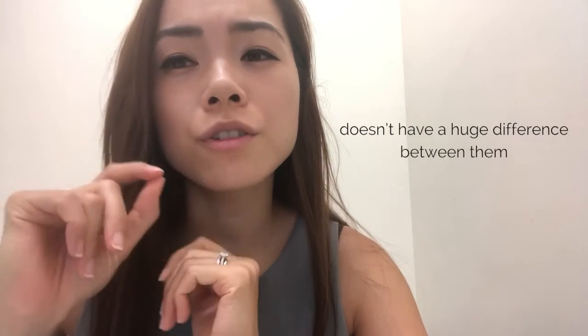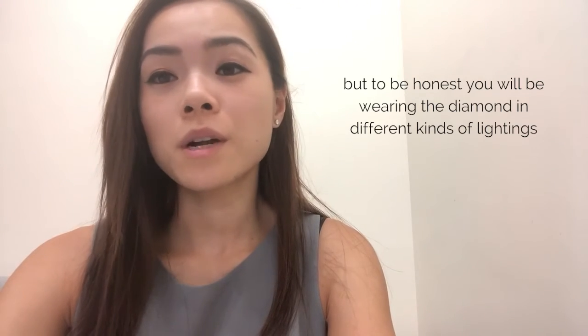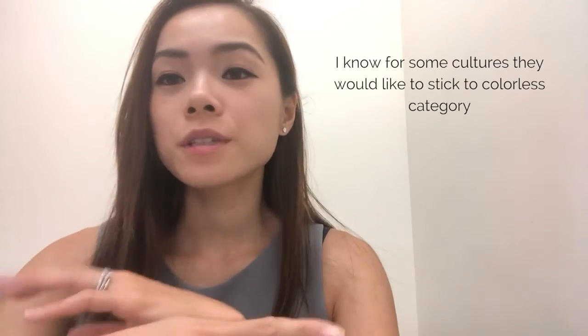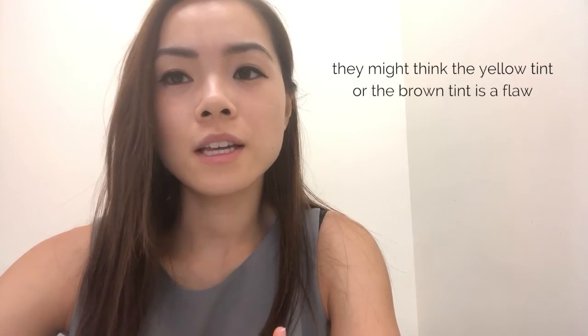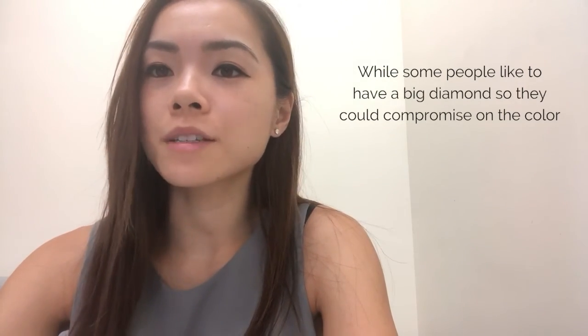The DEF color, which is in the colorless category, doesn't have a huge difference between them. You may start to see a little yellow tint in F or G color, but to be honest, you'll be wearing a diamond in different kinds of lighting, so you can't really tell the difference. With some cultures, they like to stick to the colorless category because color is very important to them — they might think the yellow or brown tint is a flaw. While some people like to have a big diamond, so they could compromise on the color.